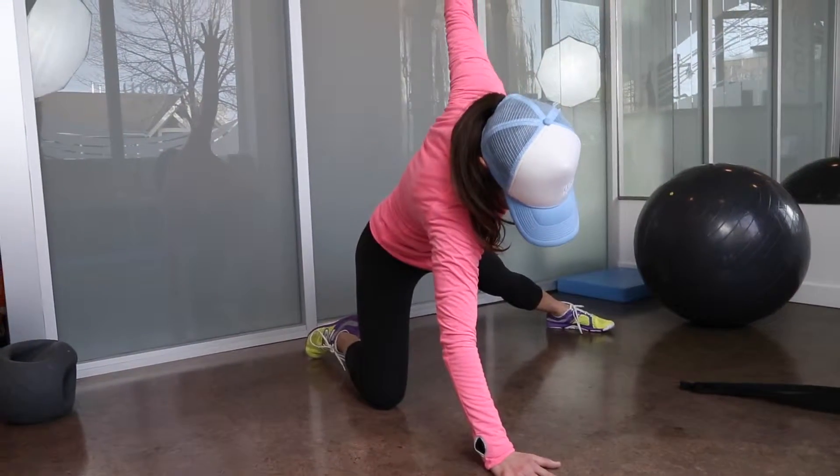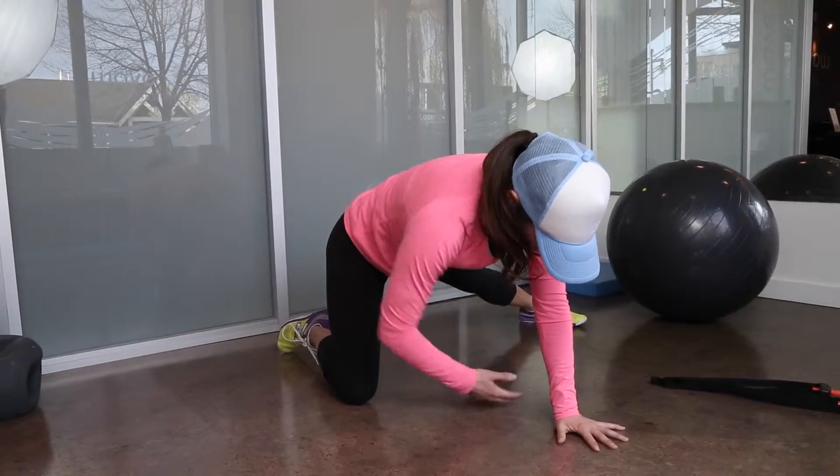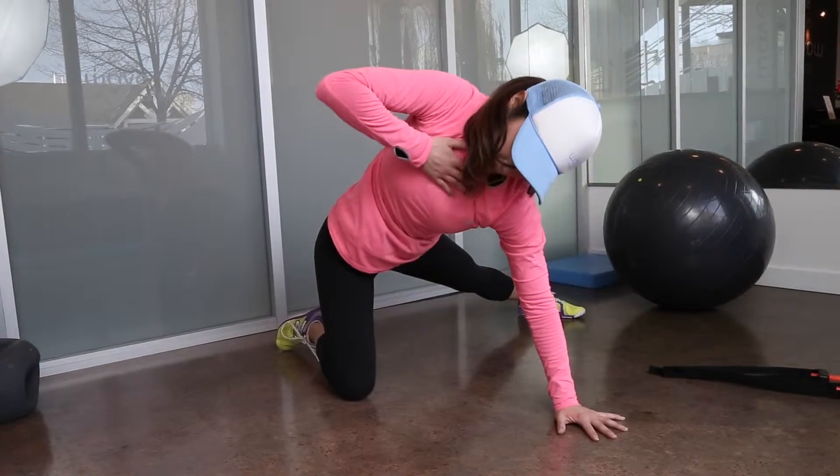Rotate your torso back through the starting position to point your chest toward the wall and your arm to the sky. Then rotate your torso back to the starting position.